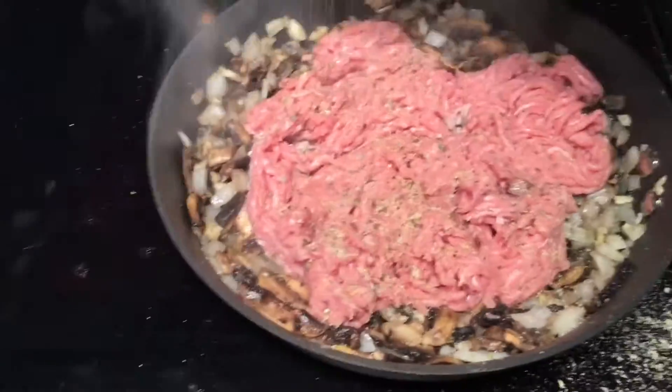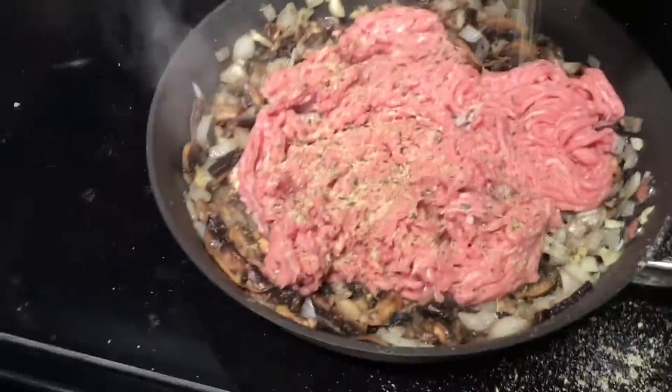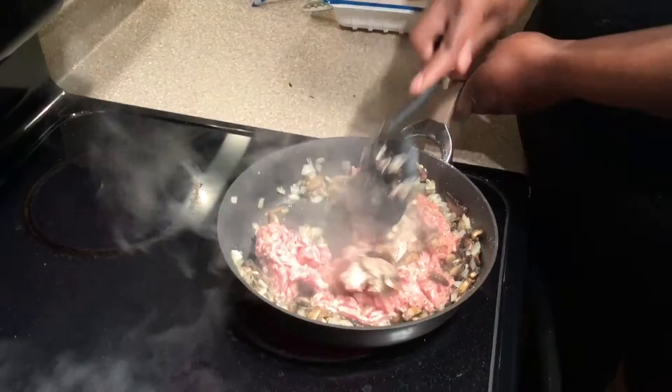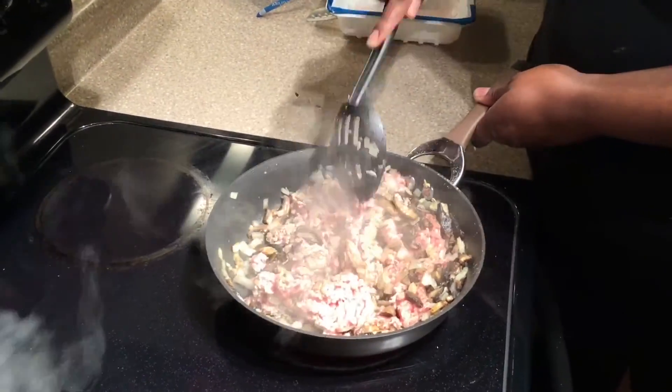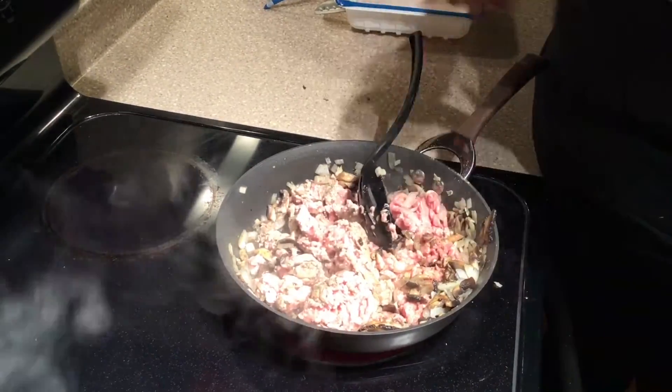Once the mushrooms are cooked down, you're going to add your ground turkey and add a little bit of seasoning that you like. I actually used some garlic pepper seasoning, and then we're just going to let the ground turkey get brown and cook it all the way through.